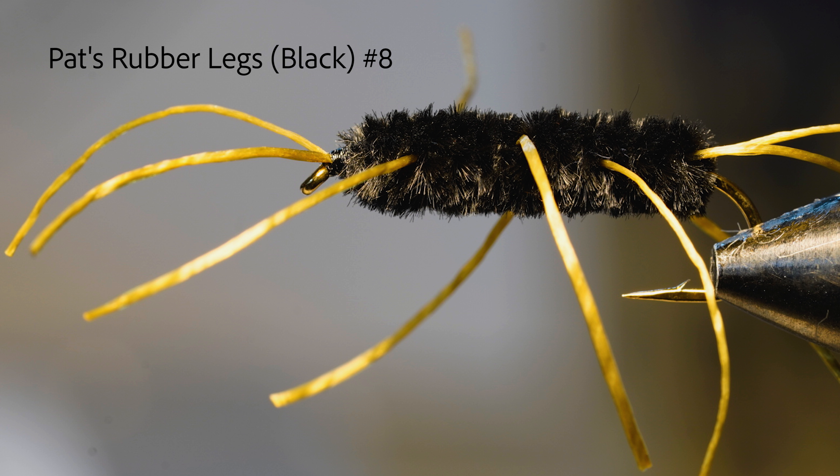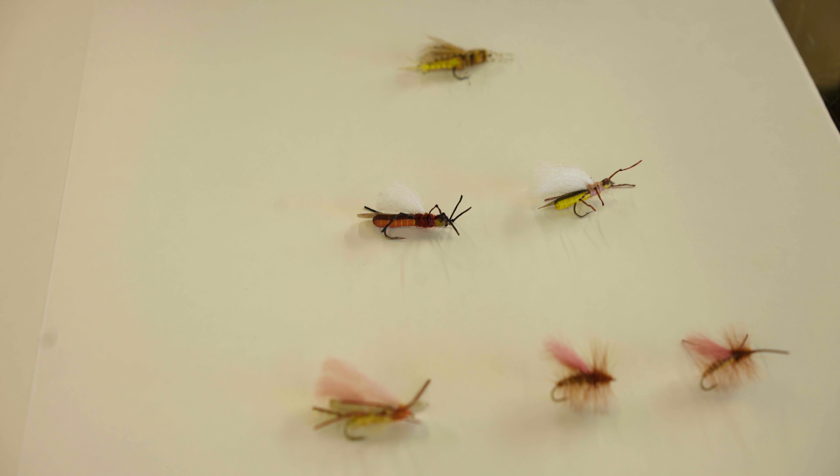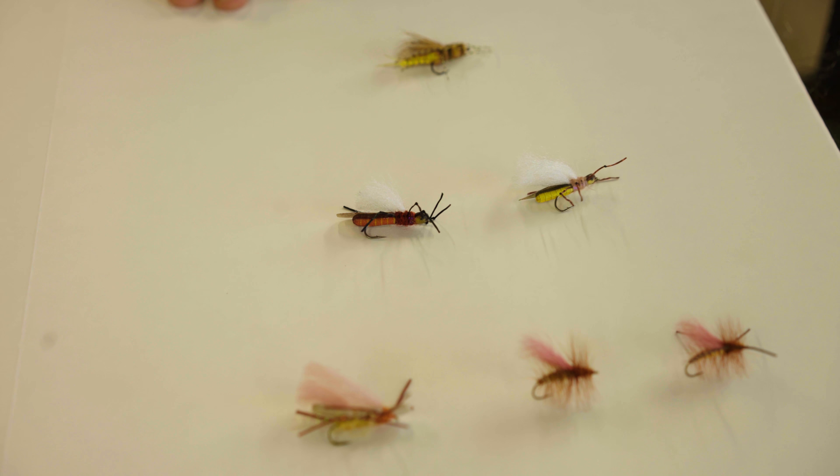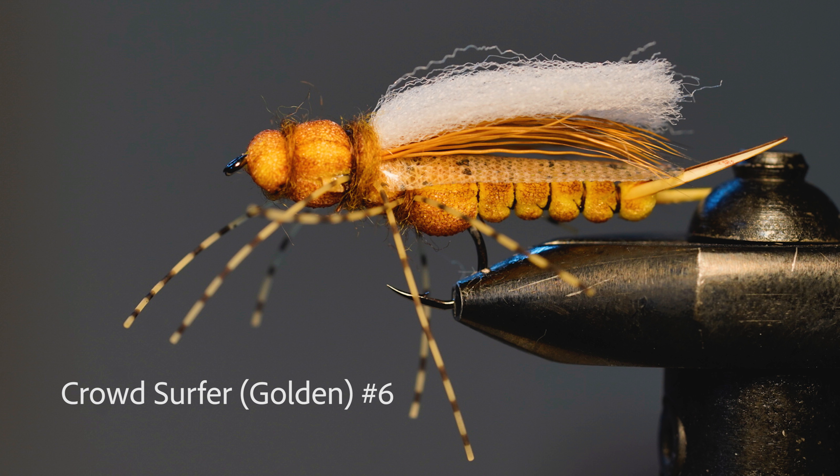Moving on to the fun stuff, we've got the dry flies, which everybody wants to catch their fish on. First off is the Crowd Surfer by Rainy's Flies — a great size six fly tied with segmented foam, a nice wing that sits real low in the water, and a very nice sharp hook with a wide gap.